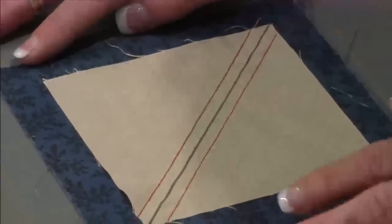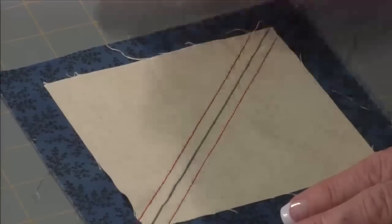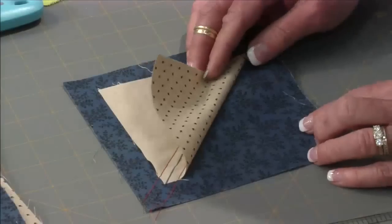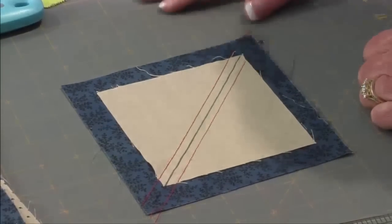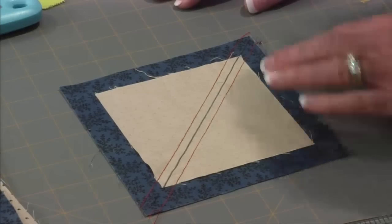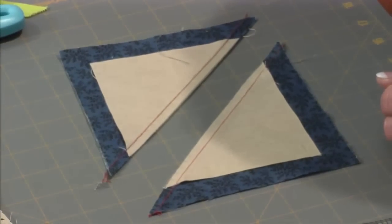Back to making our geese. So we're going to have a large back square, and we're going to have a smaller square that's going to be centered on top, and we're going to put those fabrics right sides together. All I did was I drew a diagonal line, and I sewed one quarter inch from both sides. Once they're done and sewn, I just cut them in half.